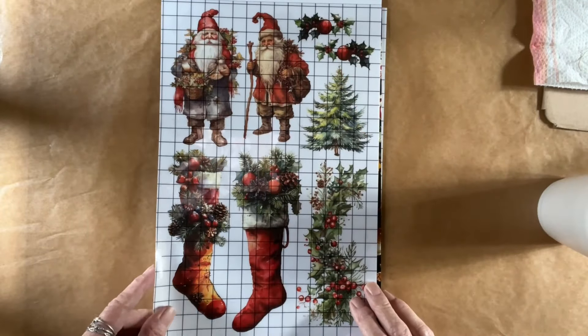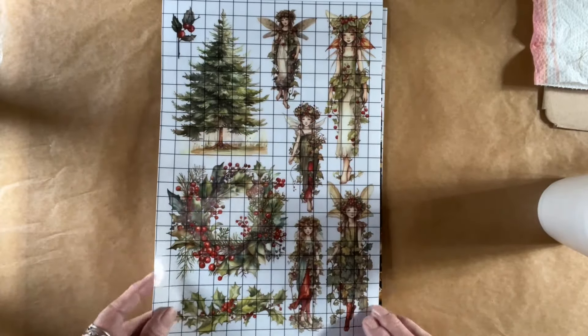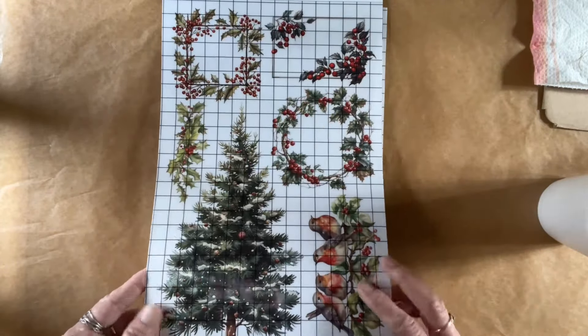There was a Fairies and — I can't remember the name of the other one — but the color schemes all kind of go together. So for one book you can certainly get a ton of projects out of. And these are rub-on transfers — it's Yuletide and Kitschi.